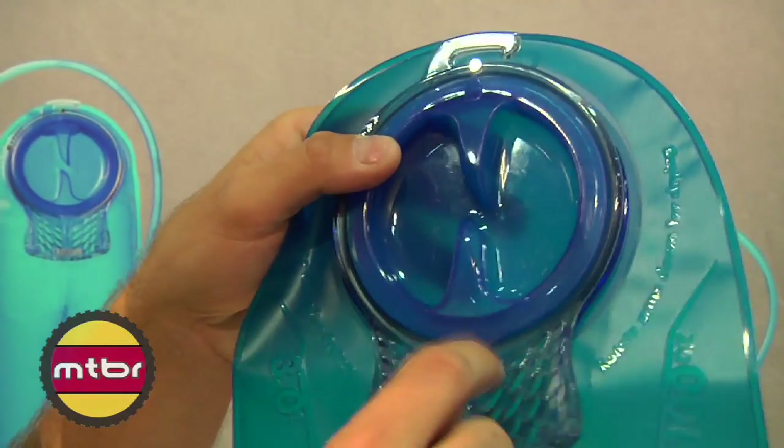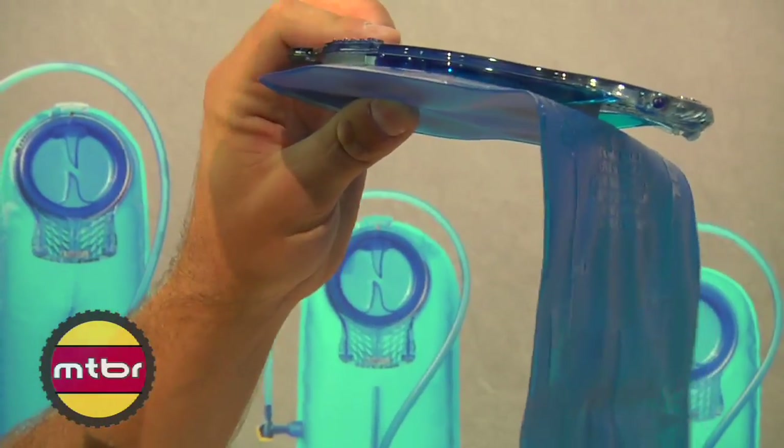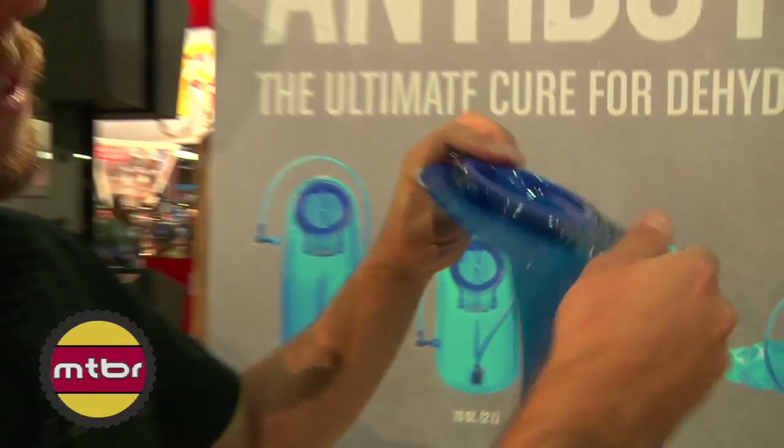We reduced the weight by 19% and made it 28% lower profile. So just cutting weight, cutting bulk, streamlining everything.